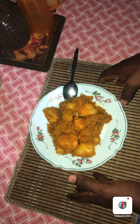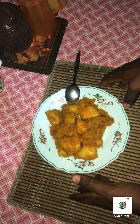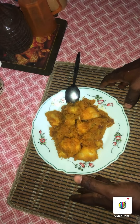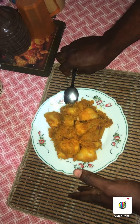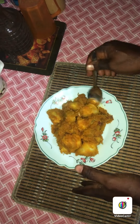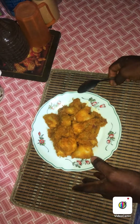Pumpkin, potato, yam and plantain — all prepared and mixed together. It is a very sumptuous meal. Let me taste it to see how sumptuous it is going to be. Hmm. Just like I thought — it looks very delicious.